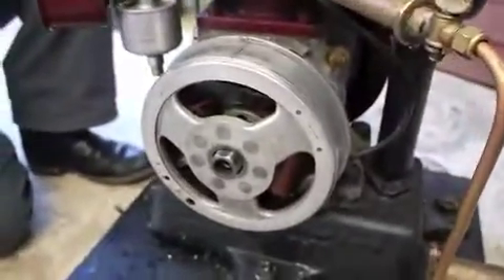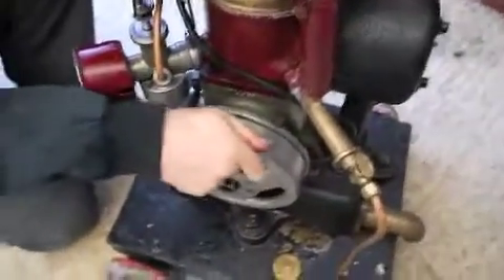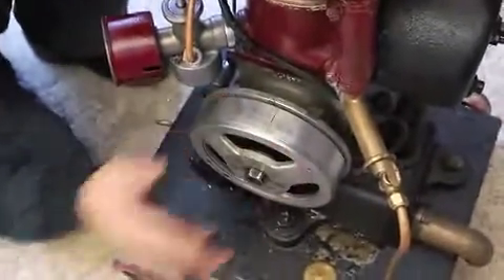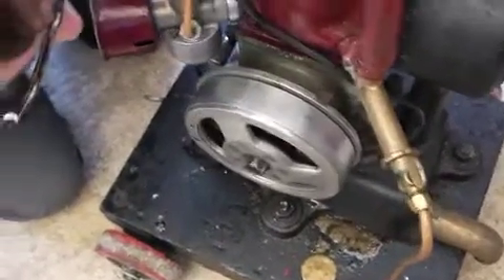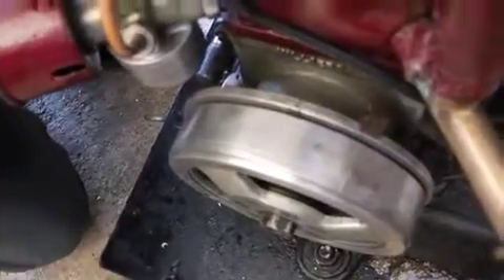That's round about there — there's a nice TDC mark there. Slightly out on the flywheel. Just twisted it round on the flywheel because it's slightly out. I'll go around again. Yeah, that's where the points are opening.